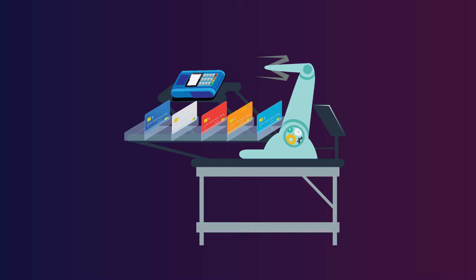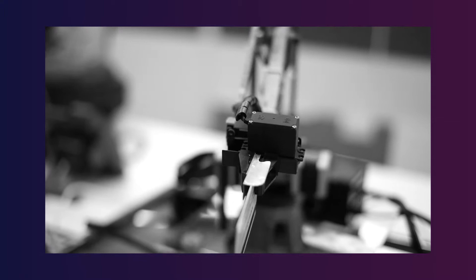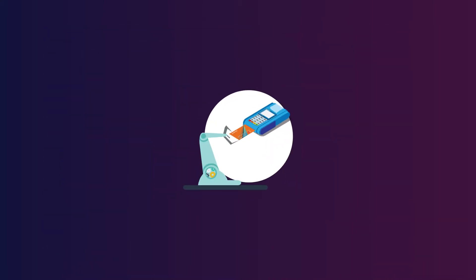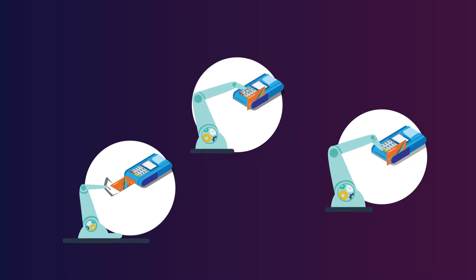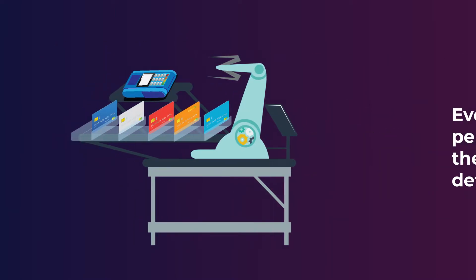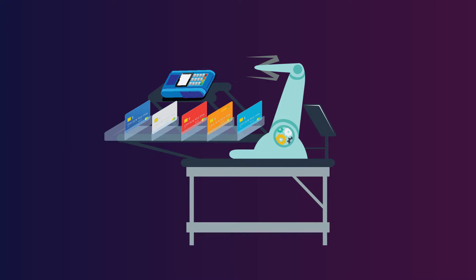The setup also consists of a card rack which can hold up to five cards simultaneously, and this can be increased according to requirement. The arm can calibrate different dimensions of the pinpad device. Three sensors are connected to the machine so that every action performed by the arm can be detected, and once the action is detected, a pop-up is triggered to confirm the completion of each action.